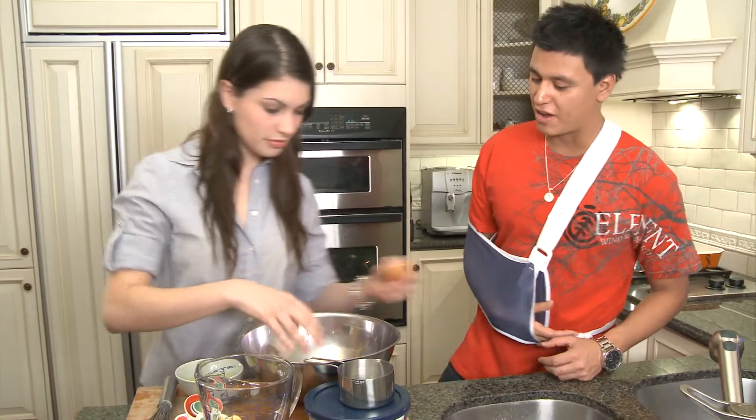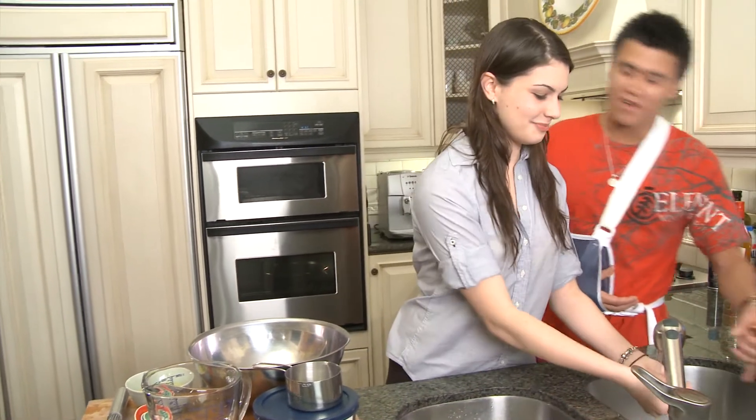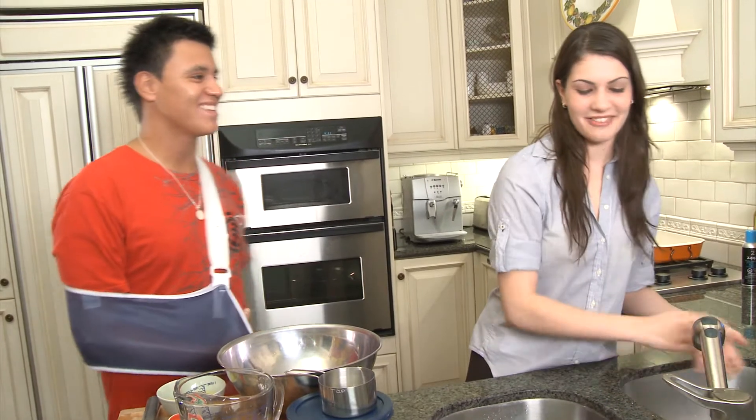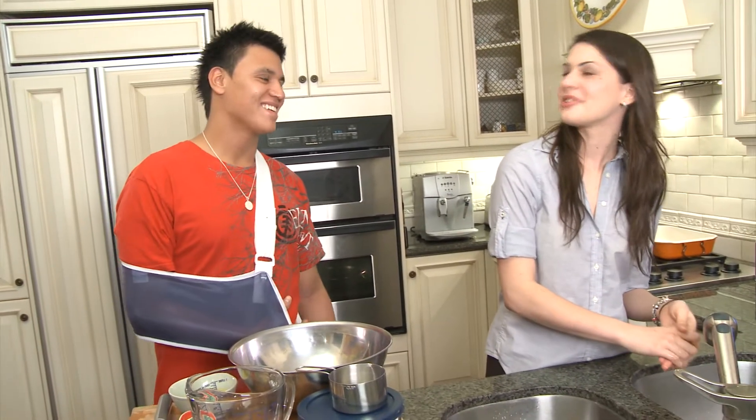So Steph, what kind of Valentine's Day things do you remember? What's the most extreme Valentine's Day thing someone's ever done for you? You'd be surprised — I haven't had a Valentine's Day in a long time. Really? Yeah. Come on. Shit, I'm going to get in trouble for that.